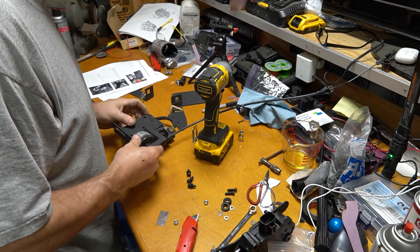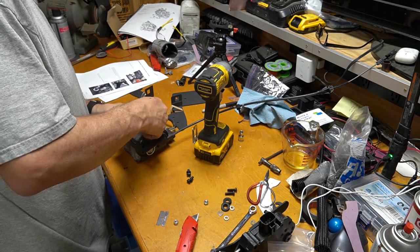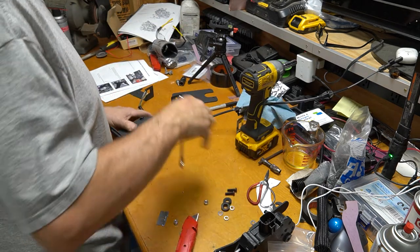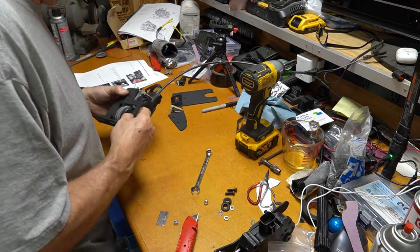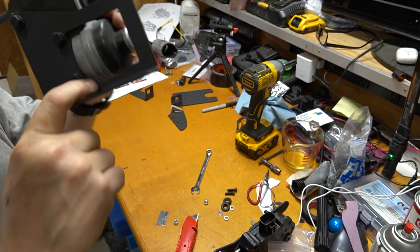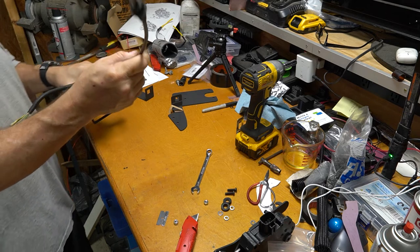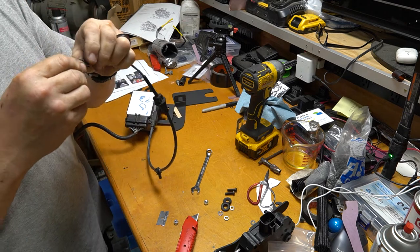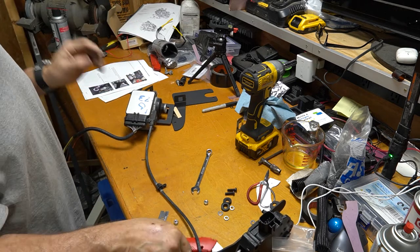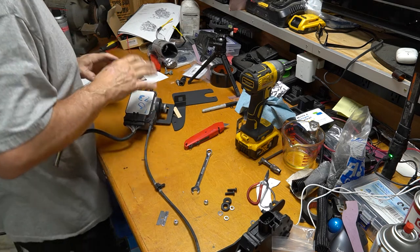That should be good. Just a little grinding — cleaned it up just enough. Now it's not touching. I hope this is the right end — oh yeah, it is. The right end. Again, if I didn't say, this is out of an 08 Ford Escape.